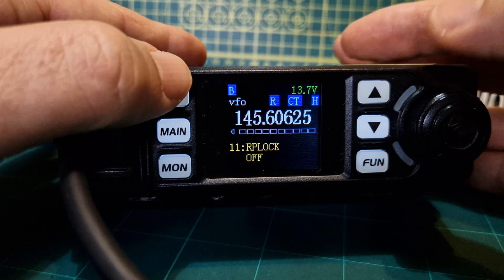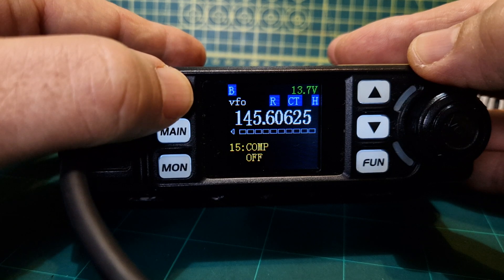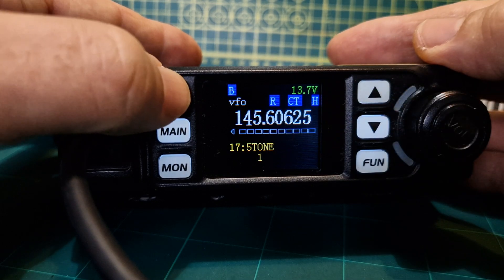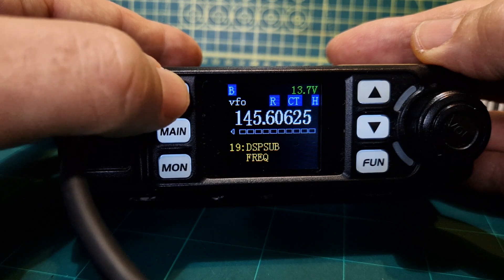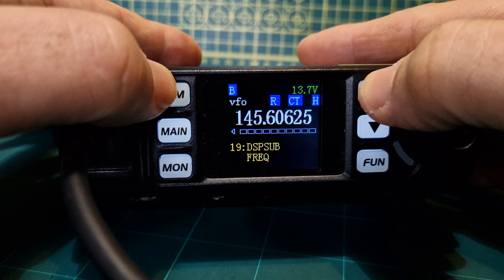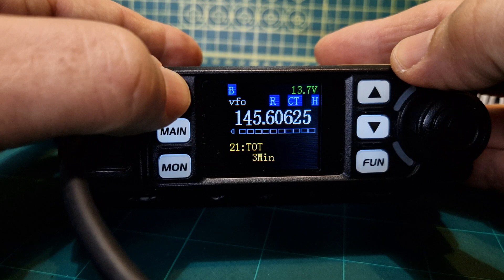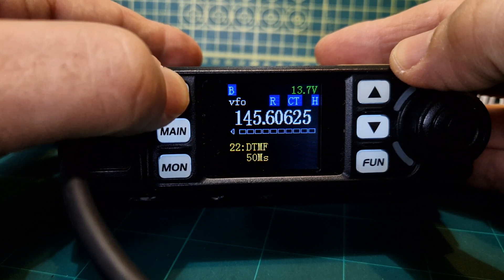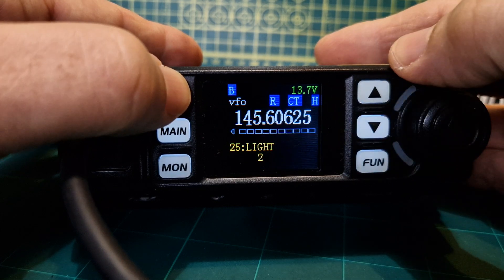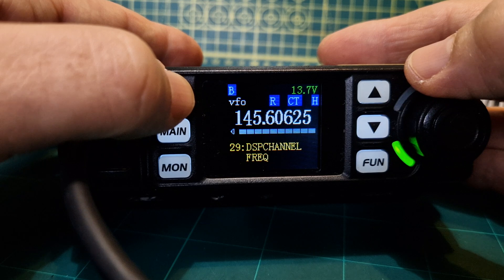RF lock — never used that before. TX inhibit. SCR — never used that before. Comp setting — to do with your audio. NC — never used that. Five tone — I would say that's to do with DTMF. DSP sub frequency, or display sub frequency — so display sub, we want to show either the frequency, volts, or off. We're going to show the frequency. Beep on, although we're not really hearing the beeps. Timeout — that's how long you get to speak. DTMF again. Squelch — you've got it on number two. Scan. Brightness.